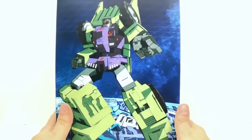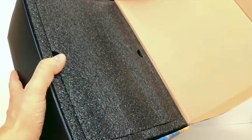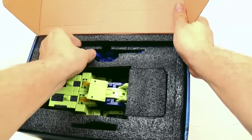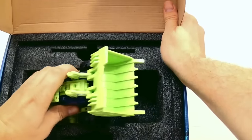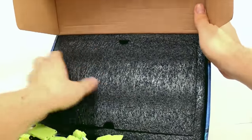Everything is within the box. When you open it up they're actually doing something new with these. Originally they've been doing all styrofoam, but these are actually using a black type of foam, which is really nice. It's really thick. You can see the figure in here and all the different pieces.